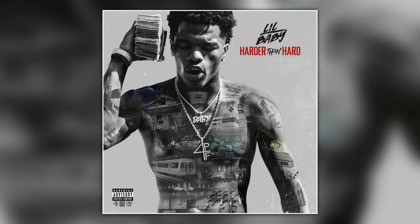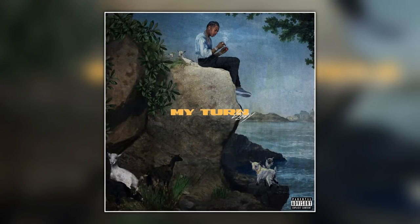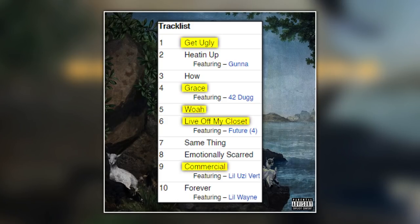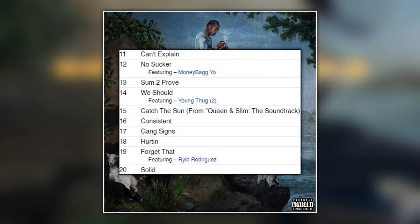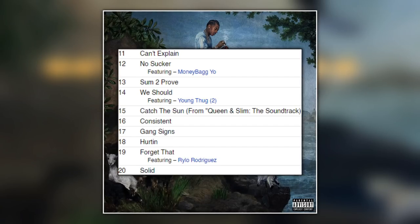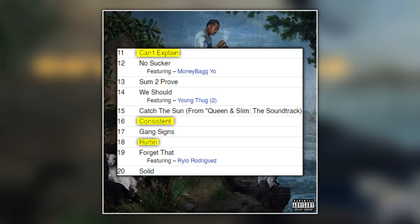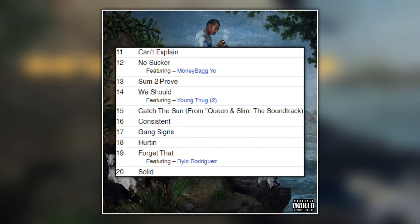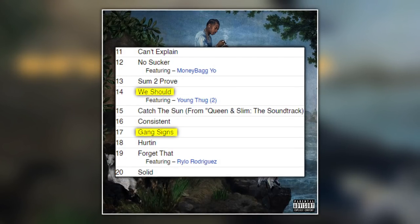My Turn has the highest production value and the highest highs of any Baby project. The first half is honestly pretty solid — Get Ugly, Grace, Woah, Live Off My Closet, Commercial Forever — all bangers to a certain degree. But the second half is unnecessary and significantly weaker, like you could literally cut the whole second half off. Can't Explain, Consistent, Hurting — these are callbacks to Baby's older, less impressive sound. The only songs I really need from that second half are We Should and maybe Gang Signs for the beat.